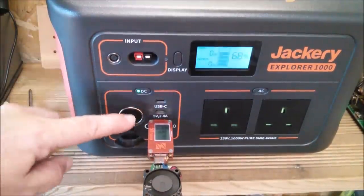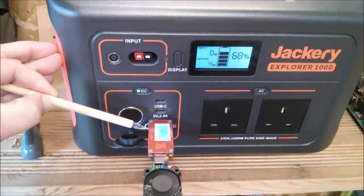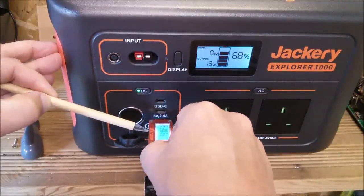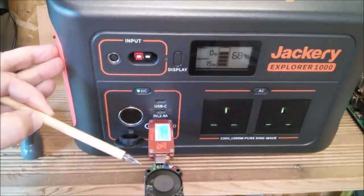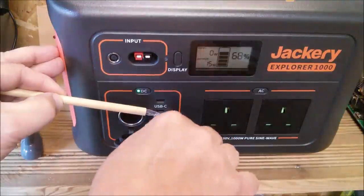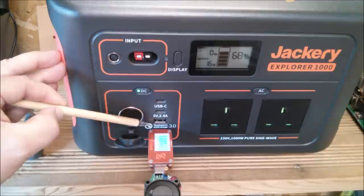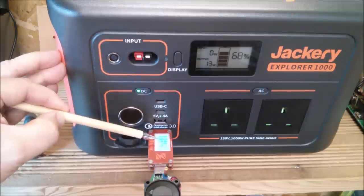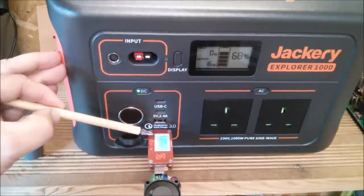Let's check the top USB Type-A output — that's 5.1 volts at 2.3 amps. Winding the amps up to the maximum that this tester will take, which is 3 amps, there's no dip in voltage at all: 5.1 volts at 3 amps. Testing the bottom socket likewise gives 5.1 volts with no dip in voltage at 3 amps. There's no current limiting on these, certainly not up to 3 amps.